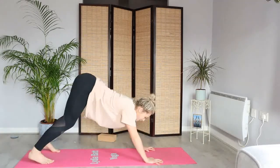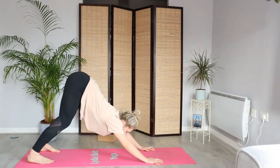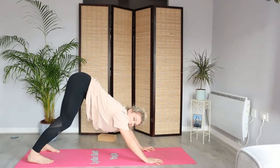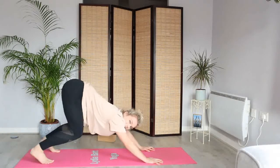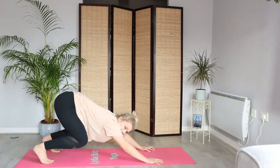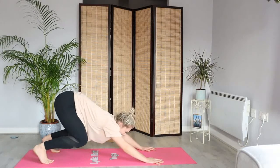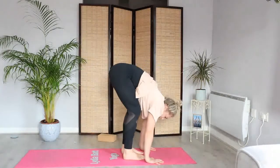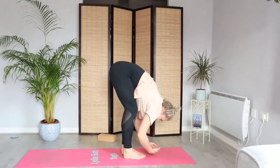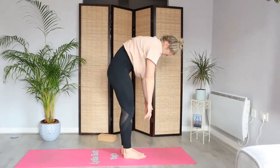Let's tuck the toes, lift the hips, find your down dog. Step, hop or jump — feet to hands. If you guys are still trying to hop, bring the hips towards your heels, bend into the knees, the hips come low, and then you stack the hips above the shoulders when you fly forwards. Find that hop, nice and light on the fingertips. Let's roll up through the spine, bringing the body up to standing.